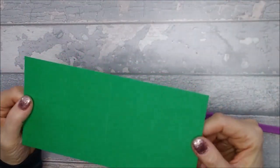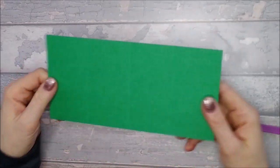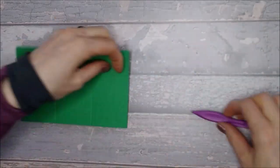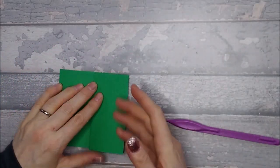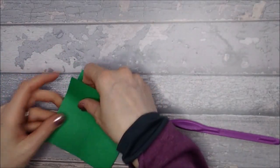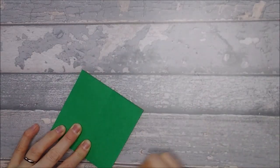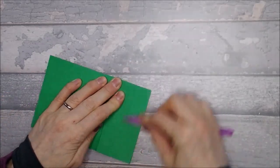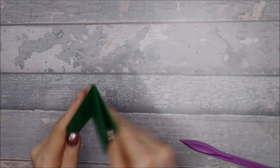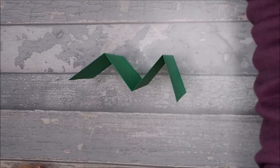Then you want to take your other piece, which you scored at two, four, and six, and you're going to do a mountain fold to start with, then a valley - make sure that it folds properly - and then a mountain again. So you end up with basically like an M shape, M shape for mother.